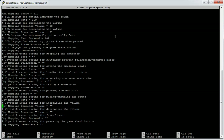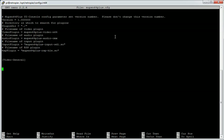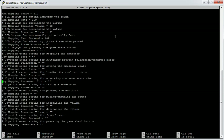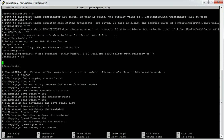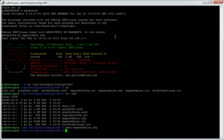Back in the mupin64plus.cfg file, you can use it to change the plugins. There's nothing in the video general section at the moment, but up top you've got your joystick events to map buttons to key presses, and examples of keyboard presses to do certain actions.